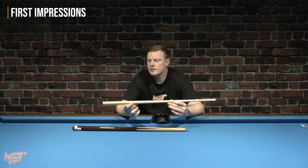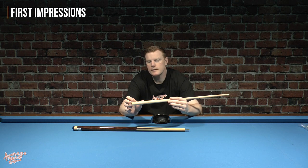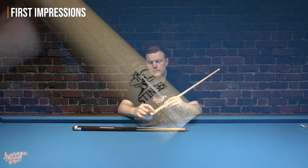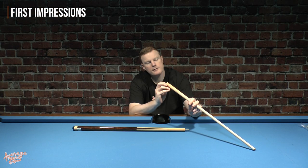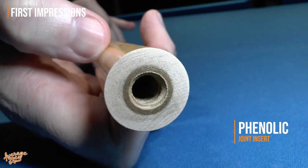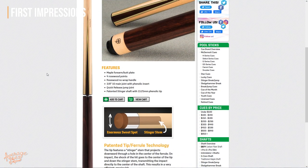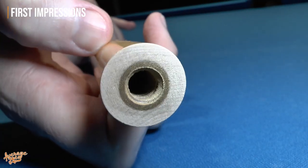Let's take a look at the Stinger shaft. This is a maple shaft with the usual last few inches finished in varnish, with a nice crisp clean line where the varnish ends, and we have the Stinger logo down at the bottom. In the end there we definitely have some kind of insert — it almost looks like wood, but when you look at the spec, it does mention that it's got a phenolic insert in the joint.